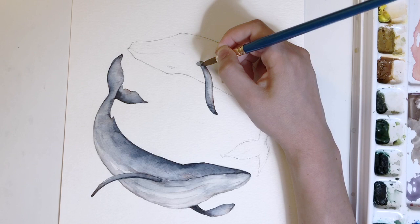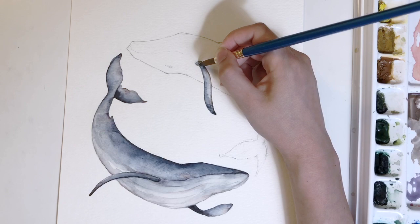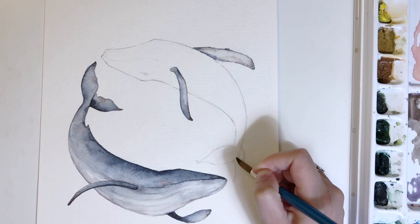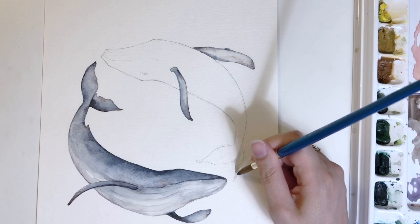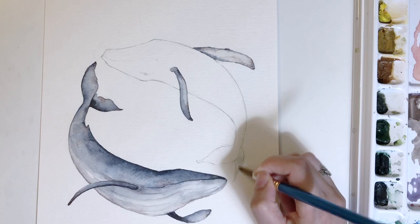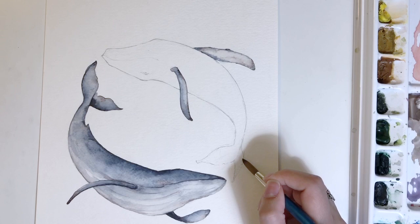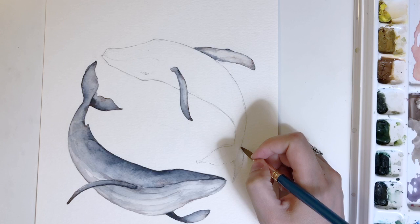It helps the painting become more interesting — not just another version of blue or gray. The two colors mixed at their most saturated do make a pretty neutral color, almost a black or gray, but when they're mixed together but not totally blended, they just seem to dance. I did the other fin using the same technique, and now I'm going to do the tail fin the same way, working in sections to help control it and maintain the overall shape of the whale.